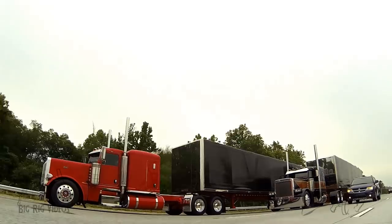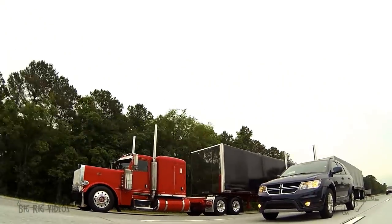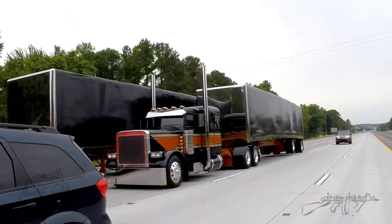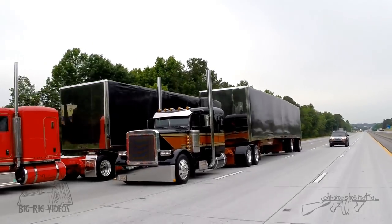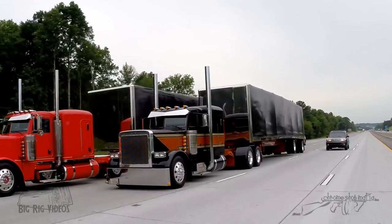Hey guys, it looks like you're coming out of Super Rigs there. Where are you headed? Yeah, we're going to Greensboro to Lowe here this morning. 10-4. Now who do I have the pleasure of talking to? There's two of you running together, so who's who? My name's Steve Harrison. I have the second truck, my name is Eric Stoll.